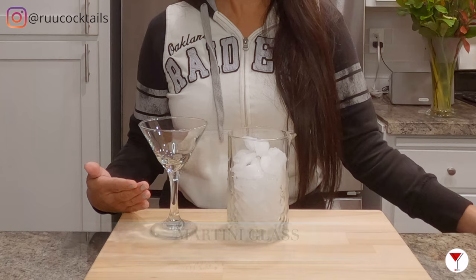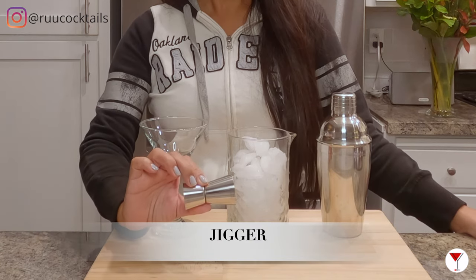It's tool time. Let's go grab them: ice, a martini glass, a shaker, and a jigger.